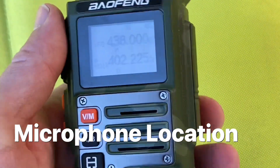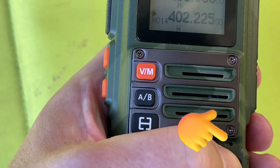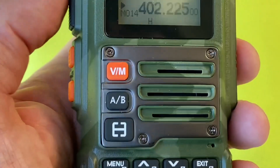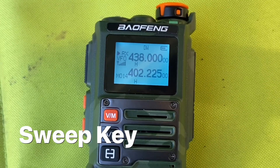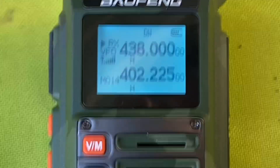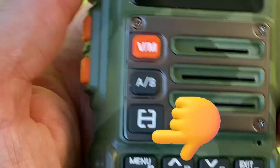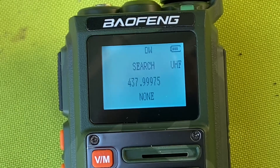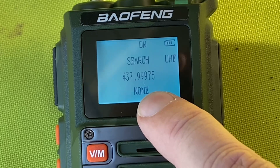While you're pressing the PTT button, just remember the microphone is actually there — you don't want to cover that up with your finger. So you can see here we're receiving a signal on 438, but I don't know if there's any tone squelch associated. So what I can do is press this button and hold it down. Now it's doing a search — it's found the frequency it's on, and it says there is no tone squelch associated with it.